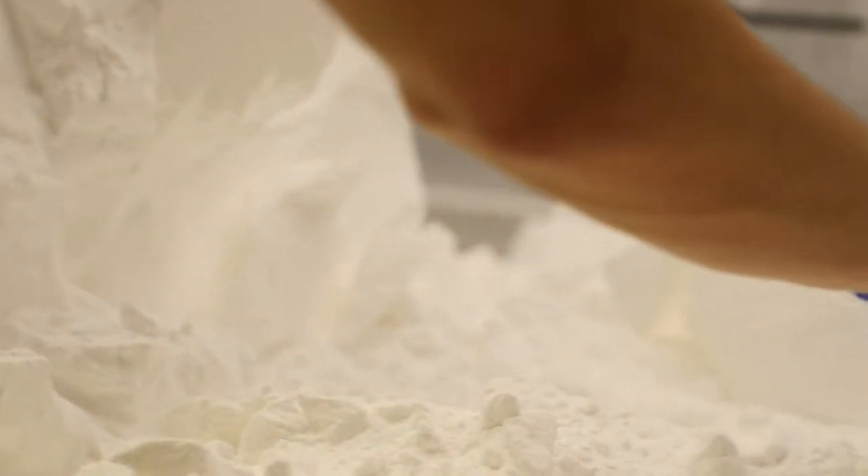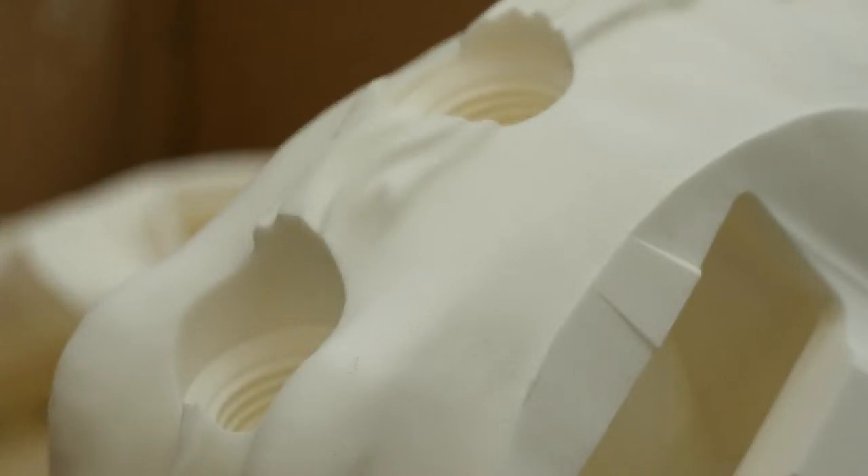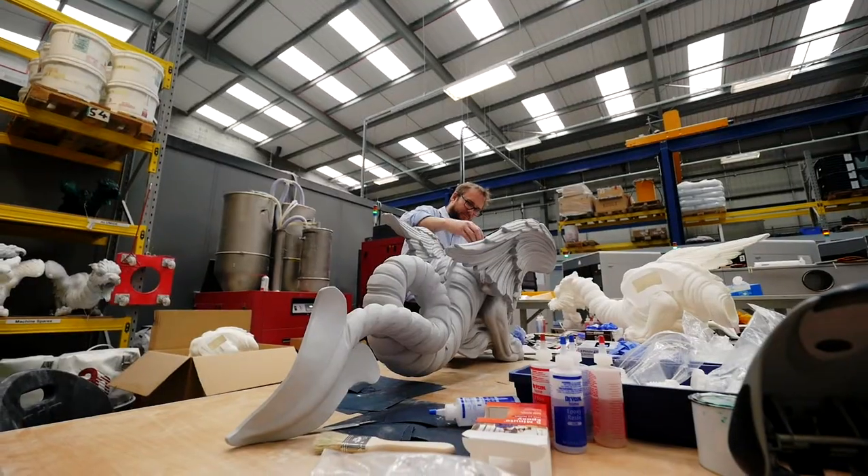We have our selection of mainly five components of a dragon: a head, a body, a tail, and two wings. The next stage is to reassemble them. We've designed all the joints to be nice and strong and easy to assemble, so we literally use a very, very strong glue and glue the dragon back together into one piece.